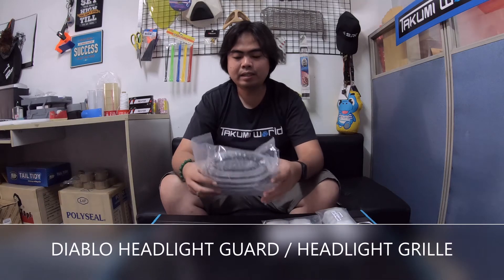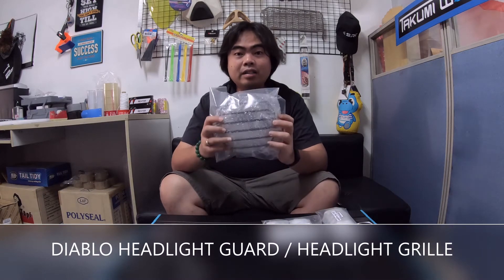Hi guys, welcome back to our channel. Dave here from Takumi's World International. We're here to show you another accessories for Honda Rebel 1100 — these are Diablo accessories, garnish or add-ons for your bike. What we have here is another design of the headlight guard.